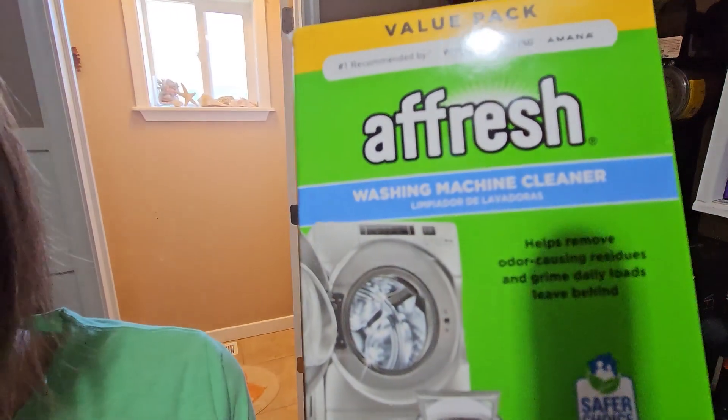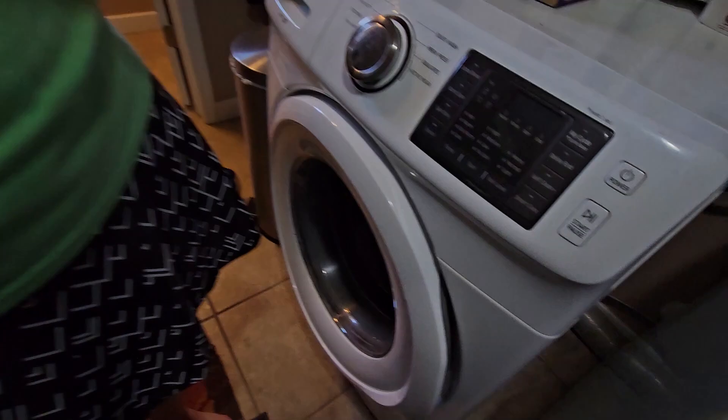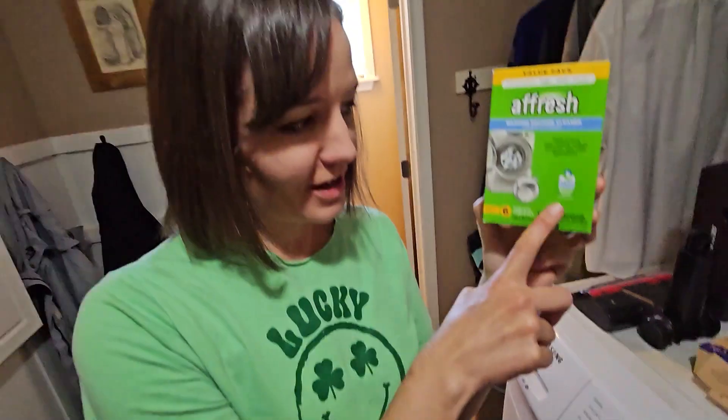This is Fresh — it's used to clean your front loader washing machines. That's what this is: a front loader washing machine cleaner. And this is a safer choice.